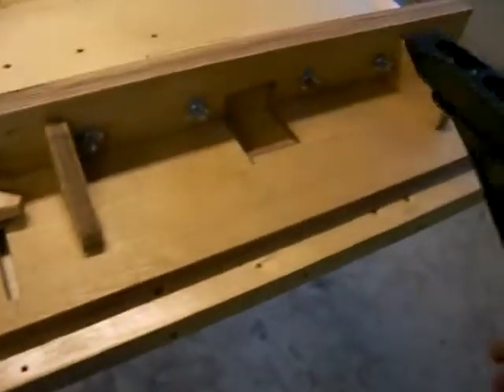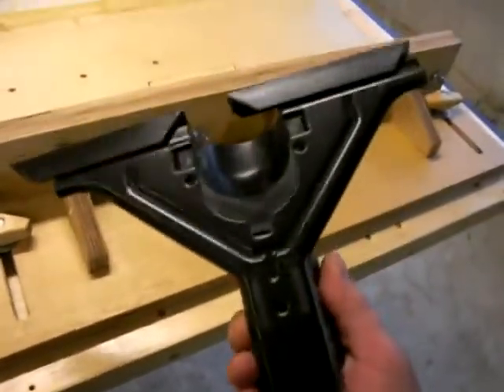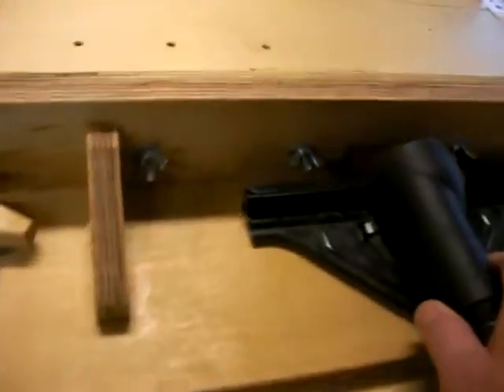I haven't attached the vacuum attachment — I don't think I'm going to use this one. This is the one that came with my DeWalt router and I don't think I'm going to use it. I'm going to build a little port for the vacuum right there. And I haven't even used this thing yet.